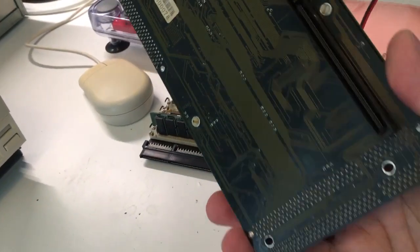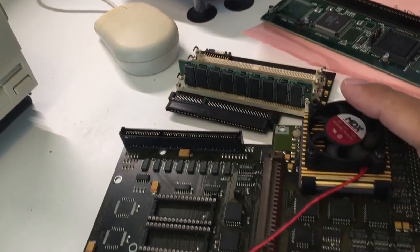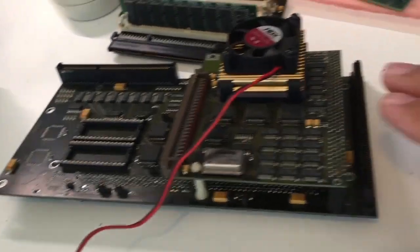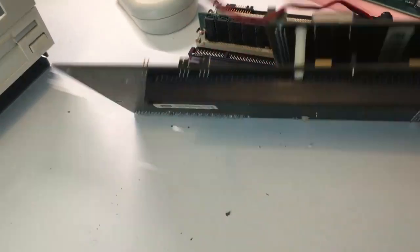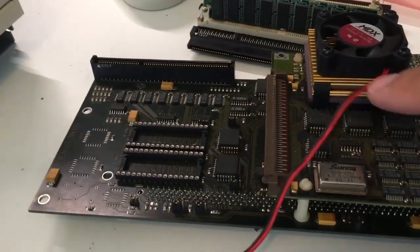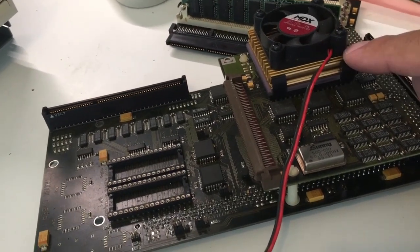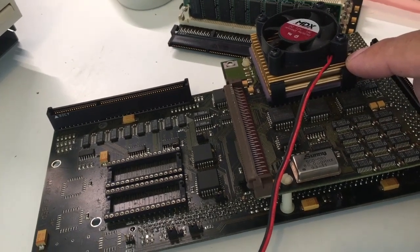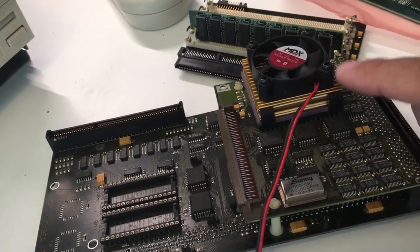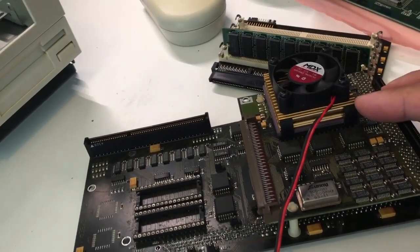The 68040 processor — my personal opinion — it's a piece of shit. This is the Cyberstorm card from Phase 5 Digital Products. As you can see, it's in two layers. It has got this big bridge board that you connect to the Amiga 4000 — or the 3000, which has got the same connector. Then you put this CPU board on top. You can actually use an adapter to install an O60 instead of this O40. This O40 has got a built-in FPU and runs at 40 MHz. It will have compatibility issues when playing WHDLoad games — some games will run too fast, some games will crash or have graphical errors.